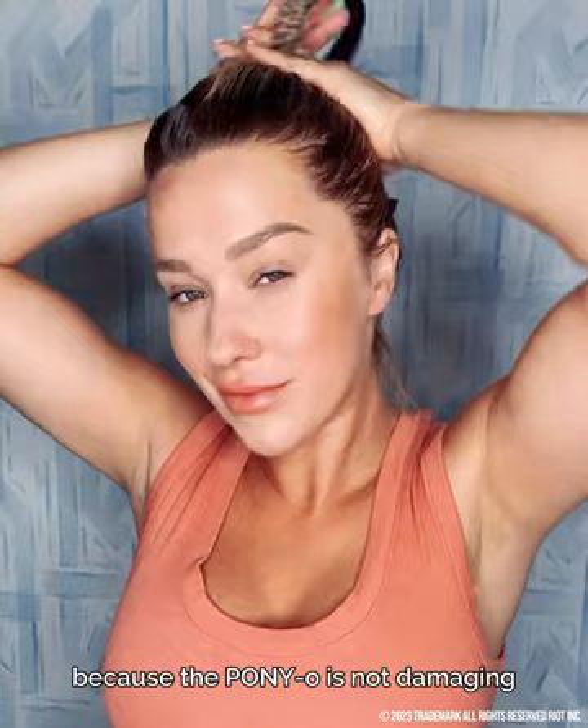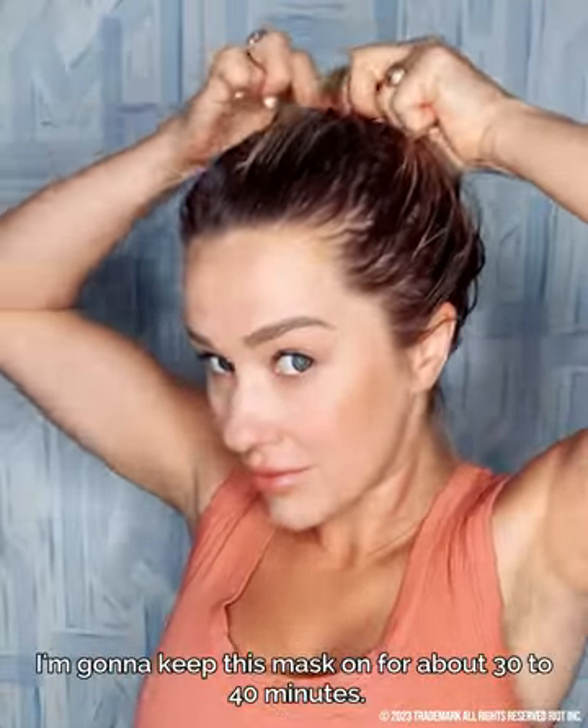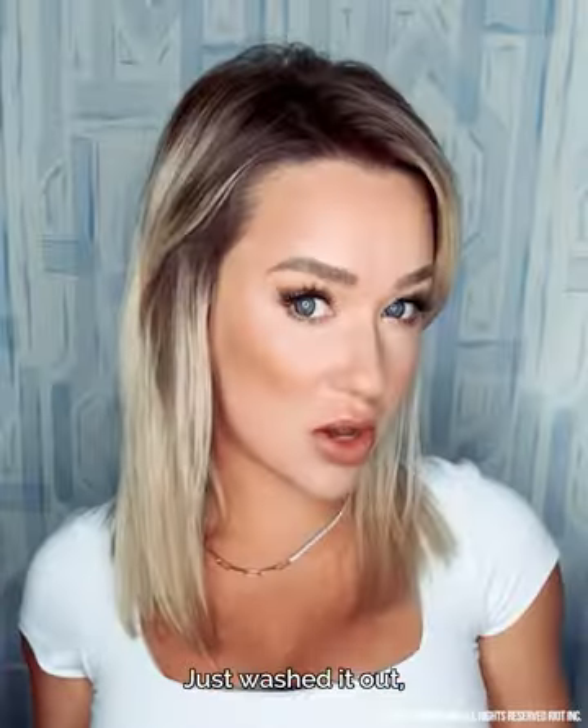I have not seen reviews saying that it does that, so I am confident it's going to wash out. I'm securing it with the Ponyo because the Ponyo is not damaging — it doesn't soak up the nutrients because it is silicone, so it's not going to take away any of that mask from my hair. I'm going to keep this mask on for about 30 to 40 minutes, then rinse out, shampoo, condition, and dry as normal.